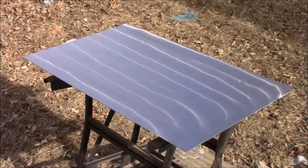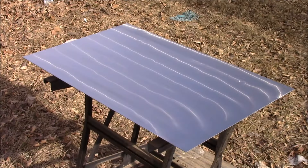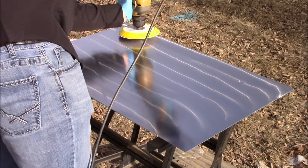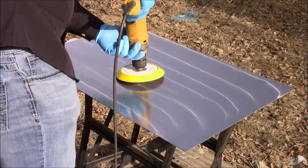Next up is the 400 grit sandpaper, and just like the 220 grit sandpaper previously, we're just going to place it on the hook-it pad, spray it with just a little bit of LumaCut, and once more begin sanding.